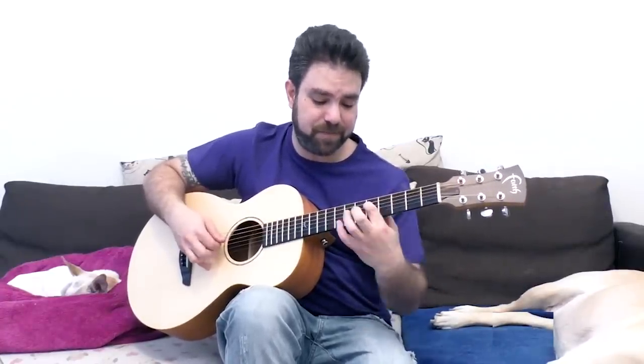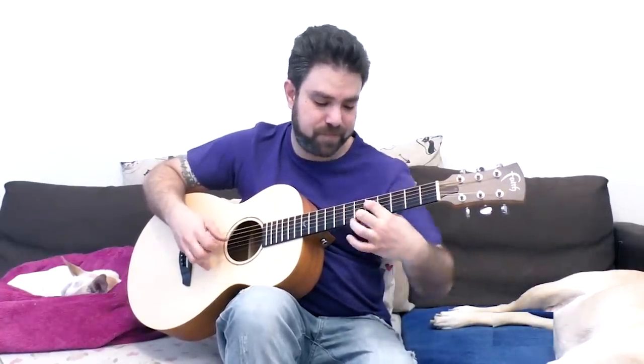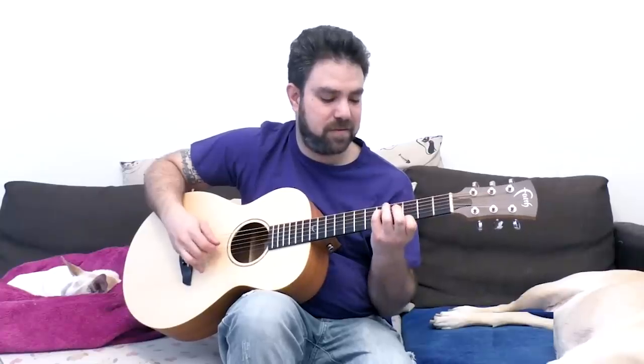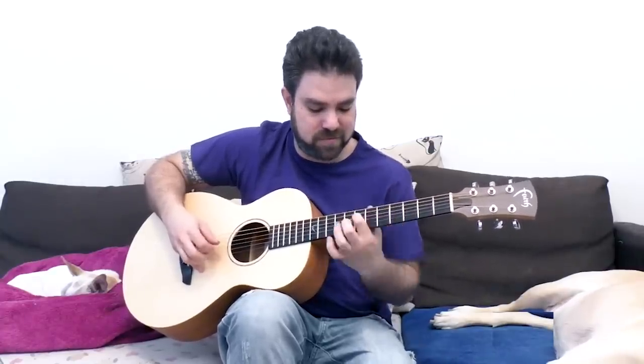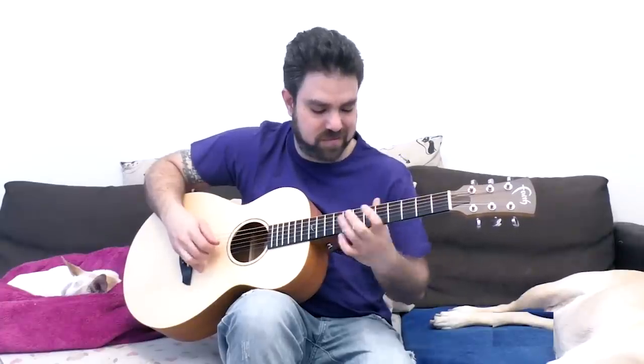You can play a line on one of these strings — string one or four — and then duplicate it on the sixth string.